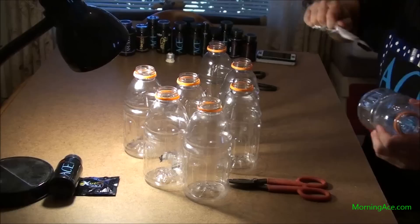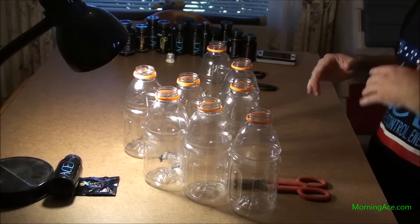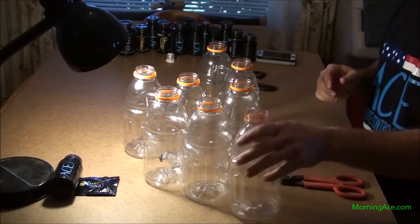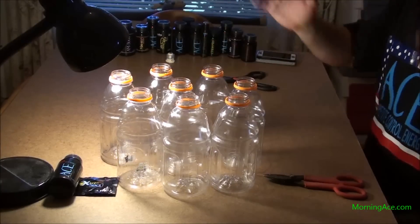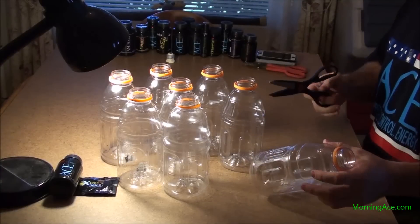I recommend scoring a bunch of them and then taking the labels off — don't score one, take the label off, score one, take the label off. Though it might actually be faster that way since you're only touching the bottle once. It's up to you. Once you've got hundreds of them it's going to take some time, but more than one person wouldn't take as long.